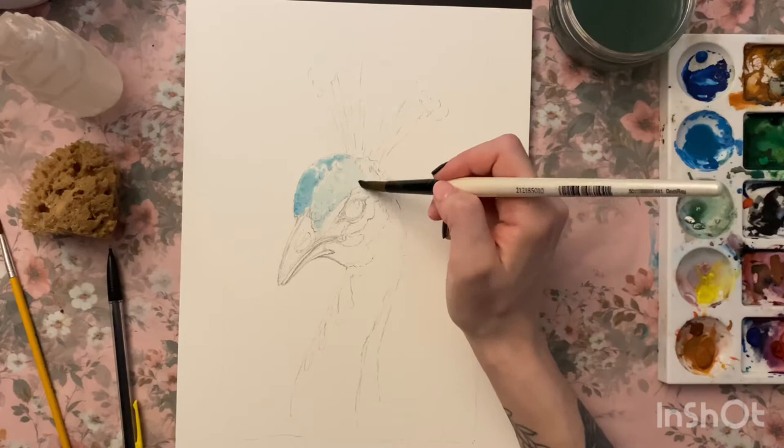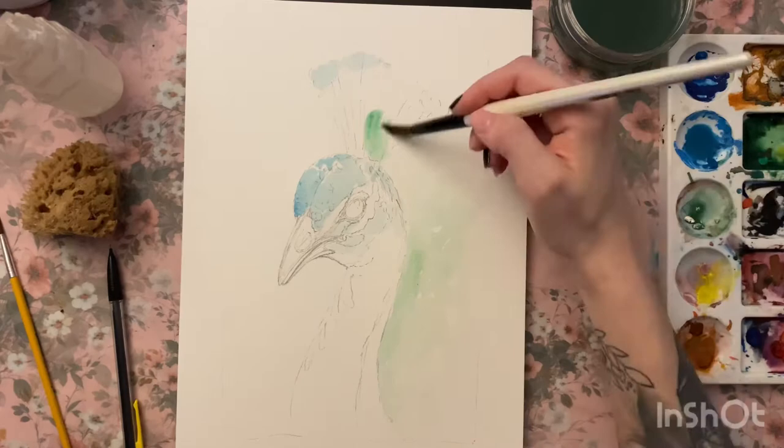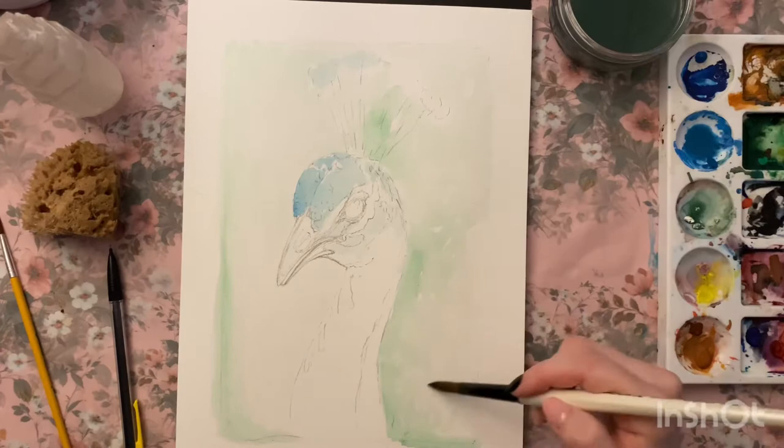I'm using a really basic palette for this, which you wouldn't think would be the case because peacocks are such colorful birds — but you only need a very few colors. I've got one green, ultramarine blue, a yellow ochre, a bright yellow, and black as well.